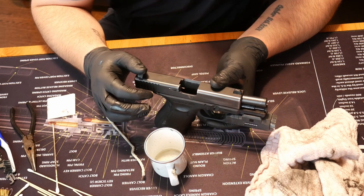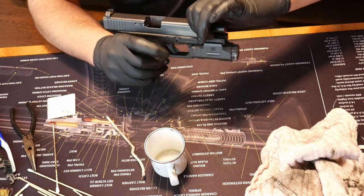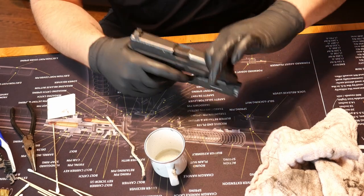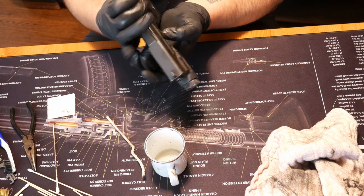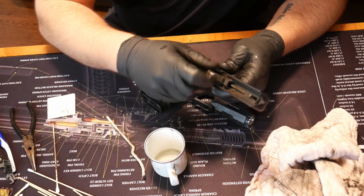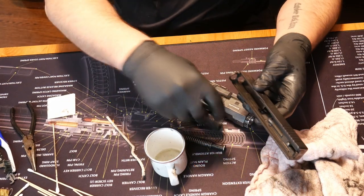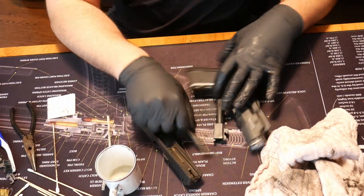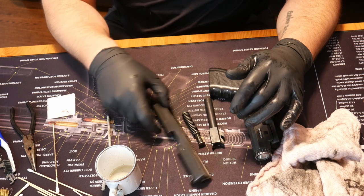Most modern handguns are going to function the same. So there will be some way to disassemble a firearm. For Glocks it's incredibly simple. For the rest of them, you might have to look that up in your owner's manual. Most modern guns are going to break down into three or four pieces — you'll have the frame, the barrel, the spring, and then the slide assembly.